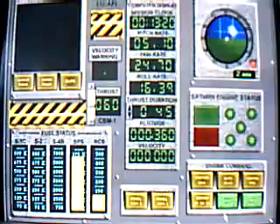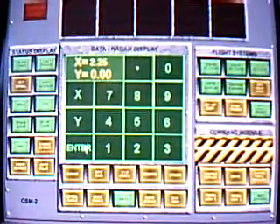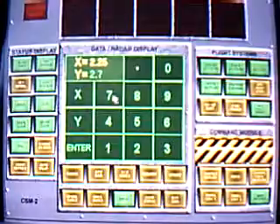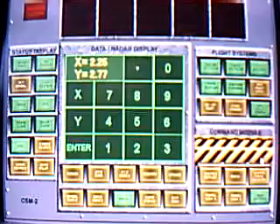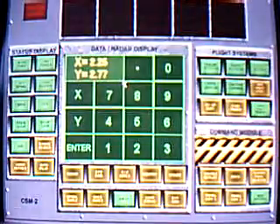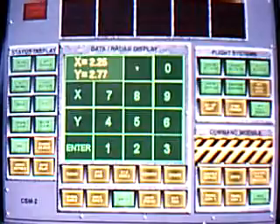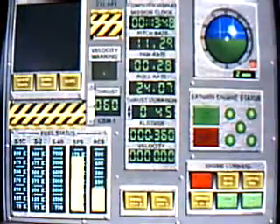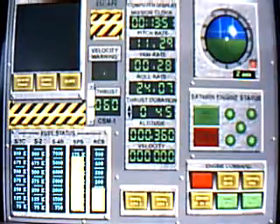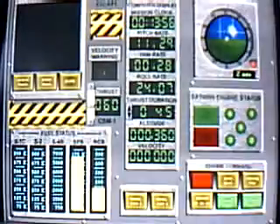Item number 78, block number 3, CSM-2, stand by to copy gimbal rates. X equals 2.5, Y equals 2.7. Item number 79, block number 3, CSM-2, set gimbal. Item number 80, block number 3, CSM-1, master arm off. Item number 81, block number 3, CSM-1, initiate auto sequence.